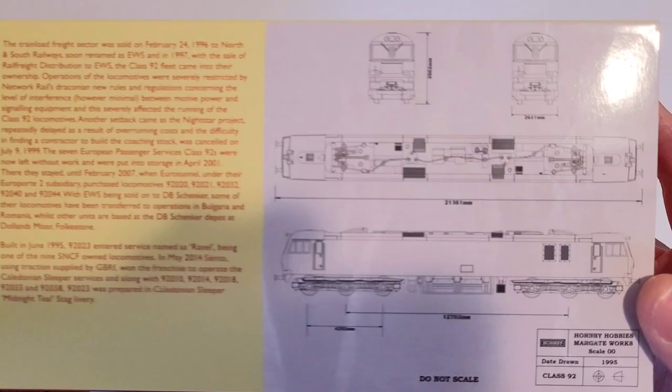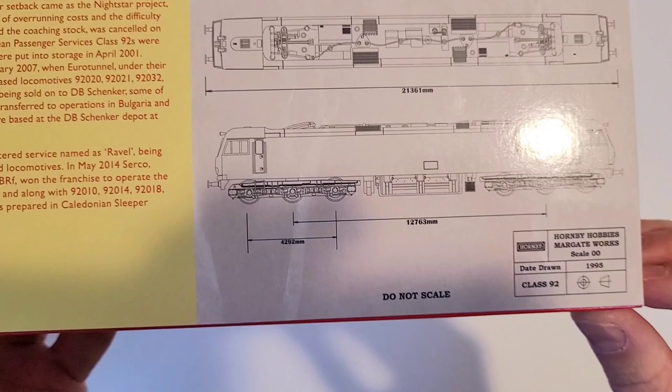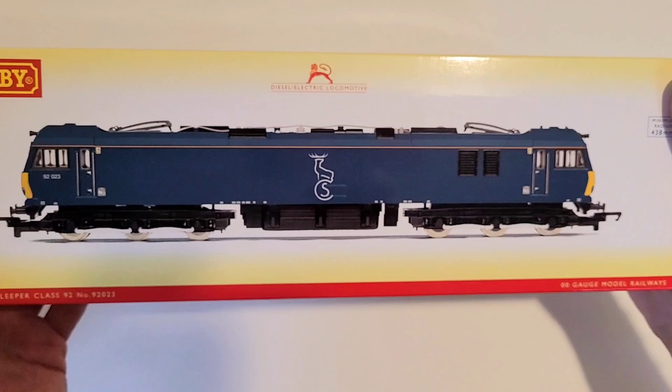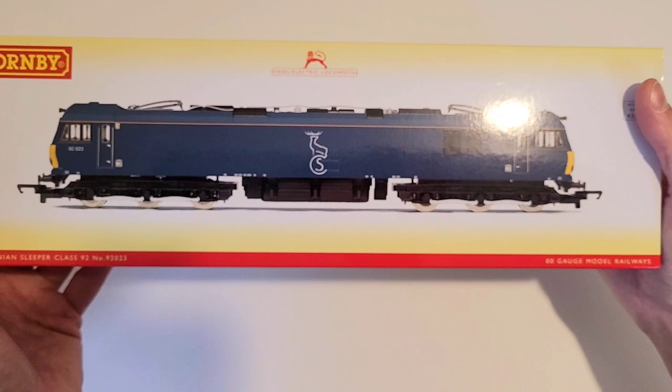Something interesting here — you have a drawing of what's inside, and the date drawn was 1995, so that's approaching 30 years. This is very similar to the Lima model I showed not too recently — it was Lima but then became Hornby — so the tooling changed hands a couple of times. This is a modern interpretation of an old tooling, and it's going to be interesting to see what modifications they made. It was a pretty cheap model; I think I purchased this for something like 65 pounds about a year ago.